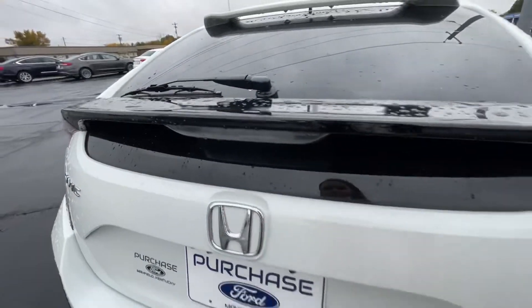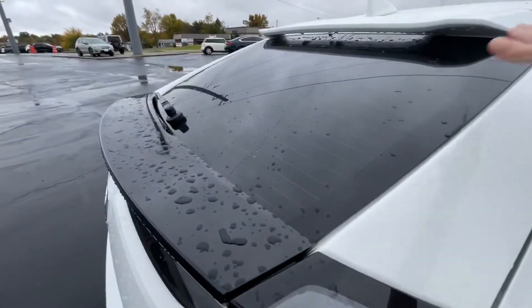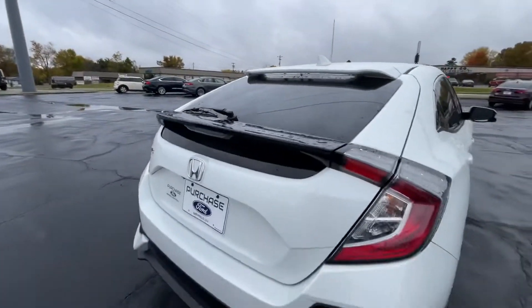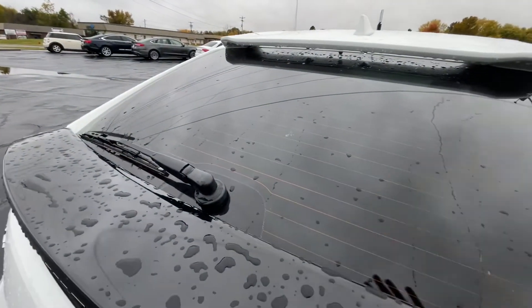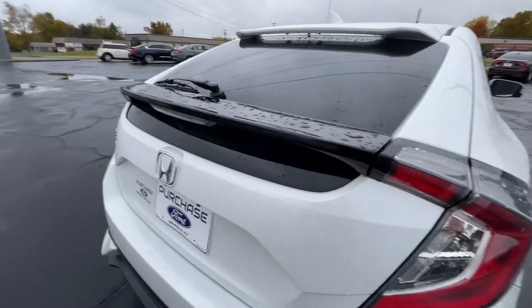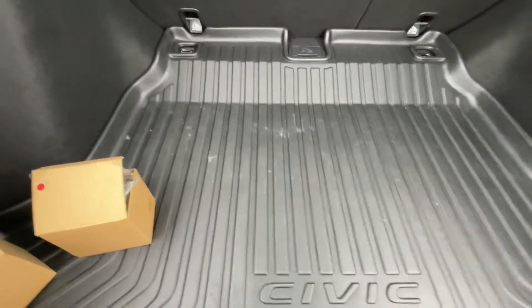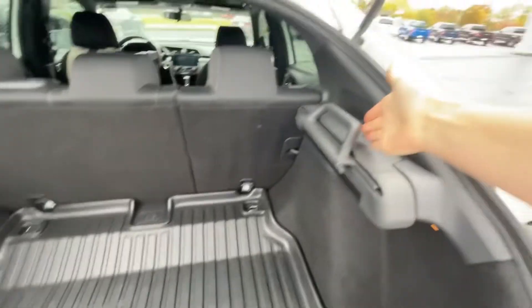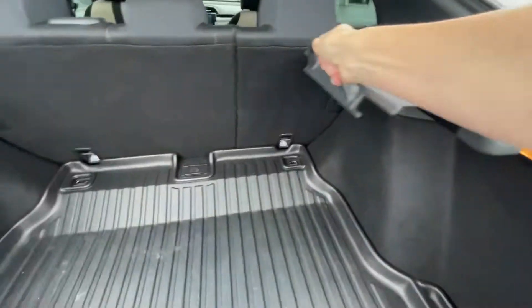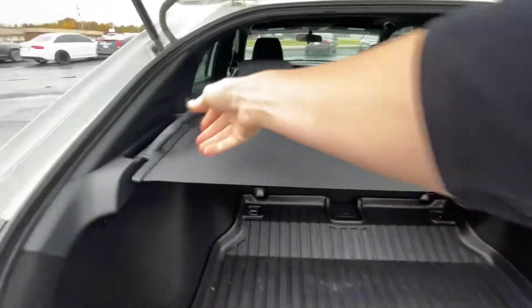All logos are excellent. One thing about a hatchback is these are great because as you're walking by, if you've got something in there and the windows were not tinted, everybody could see right inside your vehicle. It does have the Civic drop-in liner — these are great. I know it has this cover too, but in my opinion you can still see around it if someone's looking down.